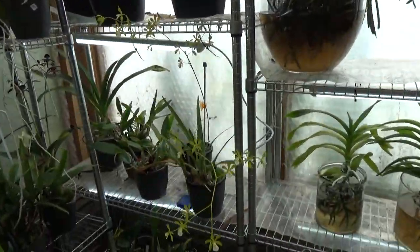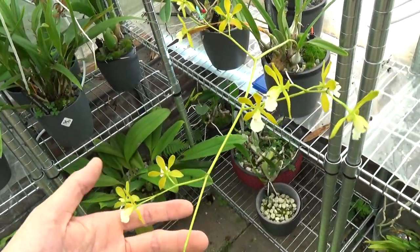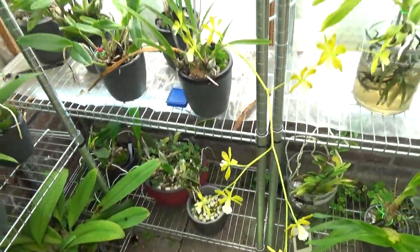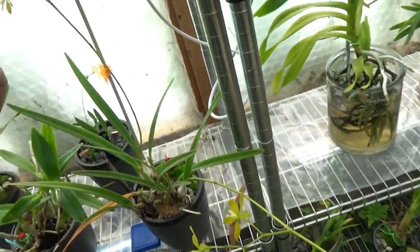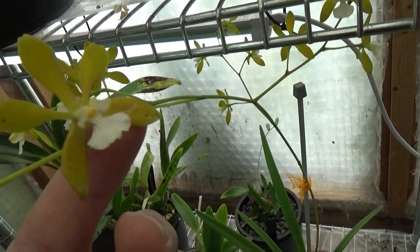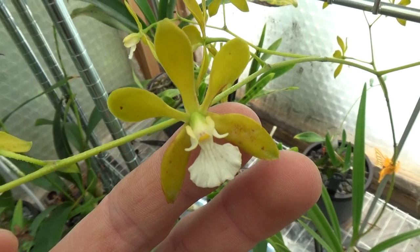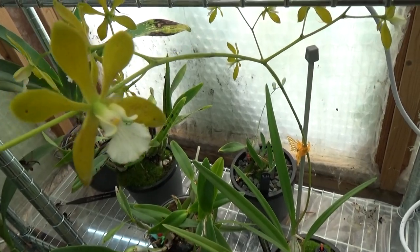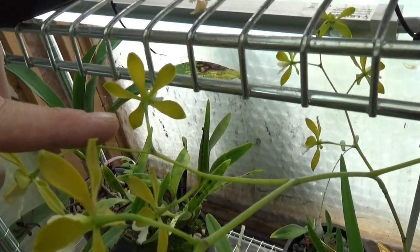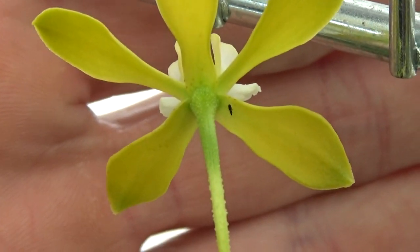Talking about thrips — this is my Encyclia tempensis alba, beautifully blooming. But I noticed on this flower you can see marks — those are thrips marks. So I really need to spray it. And I see something there that might even be a thrip — that little black dot. So yes, I will spray it.